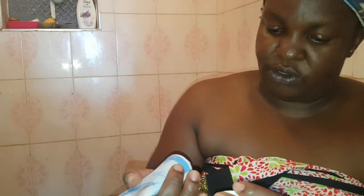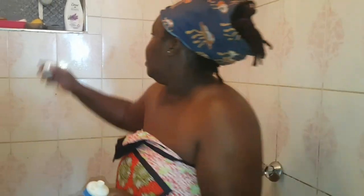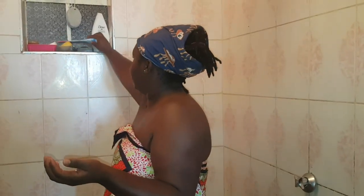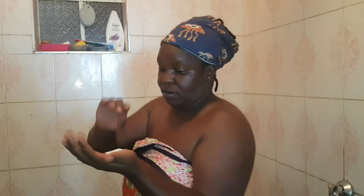With hair removal cream, I'm doing it for my armpits and also here in the private areas. I'll just show you. So you put it and put a timer for five to ten minutes. We do it for ten minutes because we want all the hair gone.